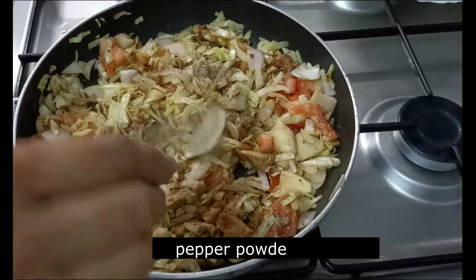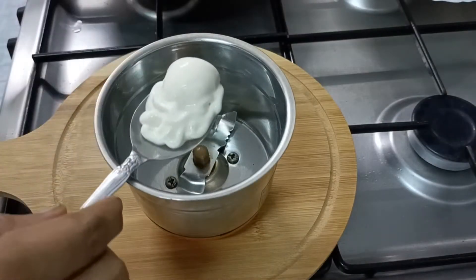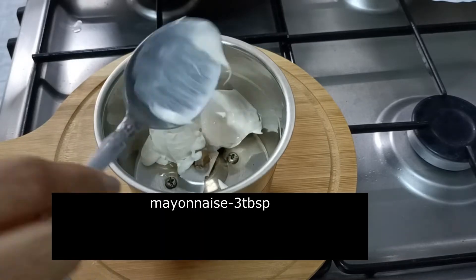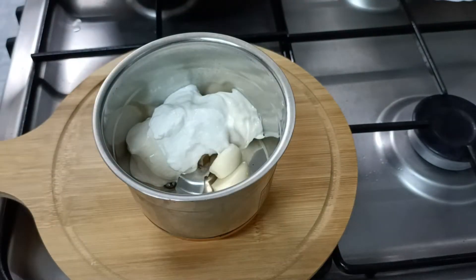Now we will be ready for the mayonnaise: 3 tbsp mayonnaise, 1 tbsp thai, 1 tbsp dally and 1 tbsp pahaleng to blend.